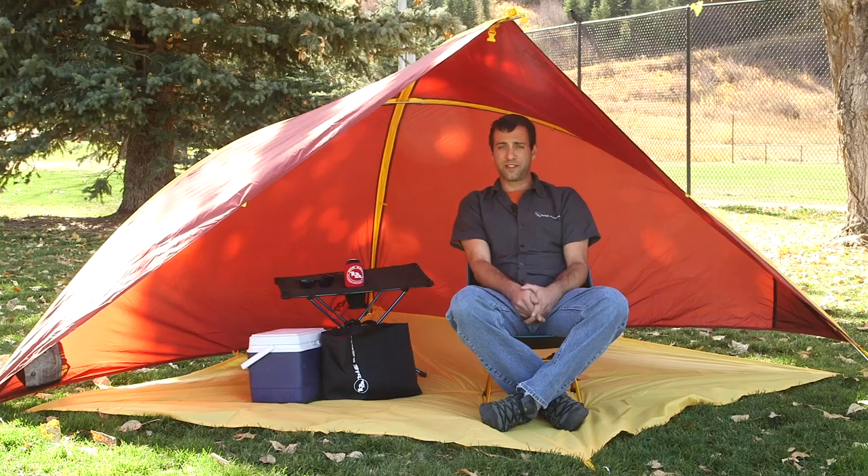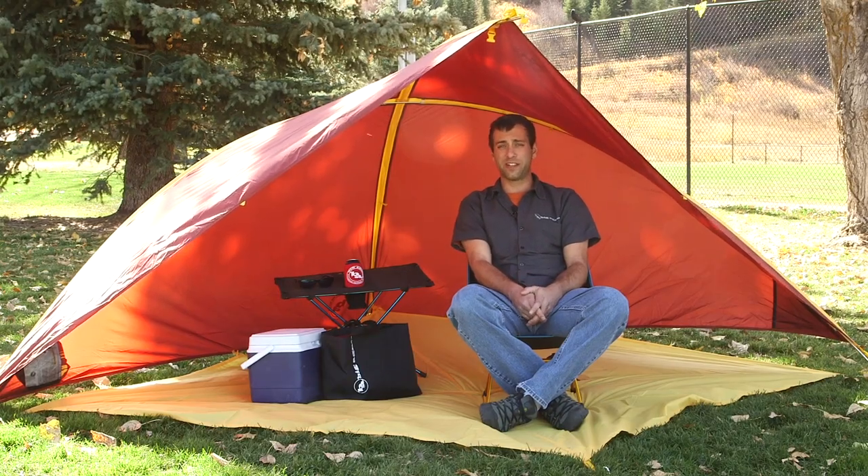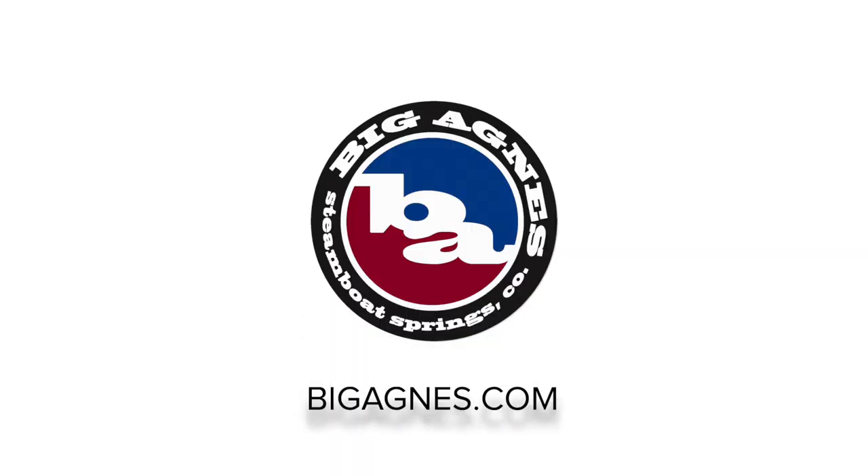Wherever you want protection from the sun or shelter from the rain, you're going to want to bring the Whetstone Shelter wherever you're hanging out. I love it!